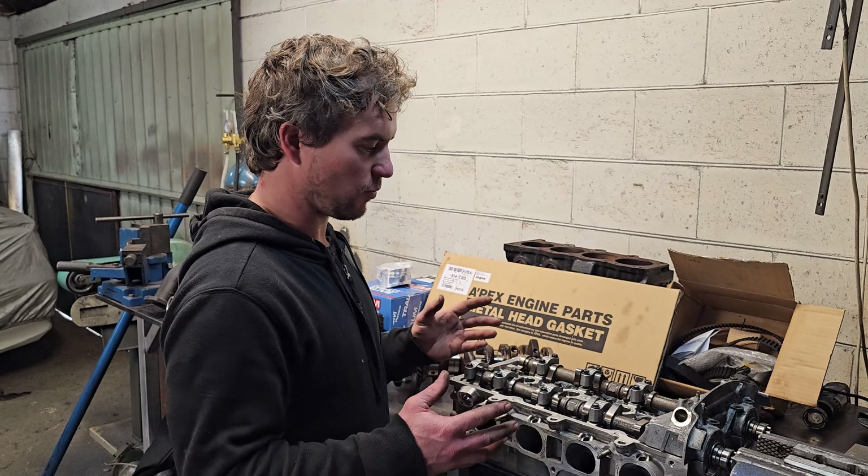Coming down the line we have our turbocharger — a BorgWarner SX200E. It's effectively the same design as the EFR, except it's a cheaper material and journal bearing rather than ball bearing. It's rated to around 500 horsepower, which I think will be a good match for our 2.2-litre motor to start with — it may end up being too small down the line. It's a twin-scroll design which will help with response, and has a billet compressor wheel.